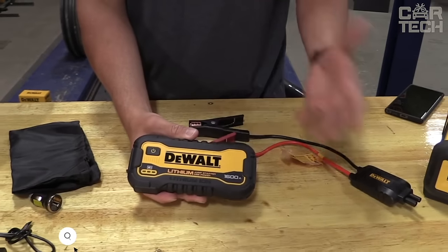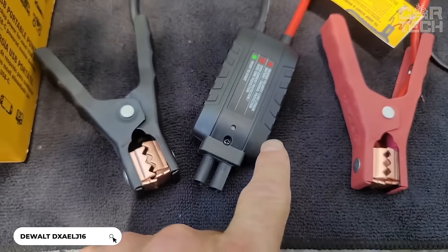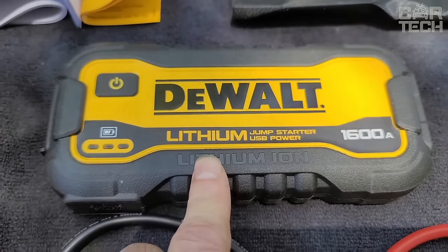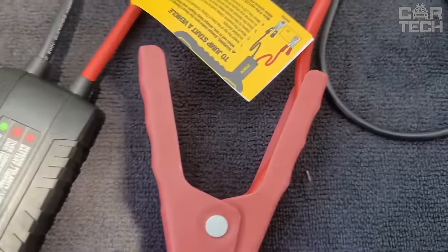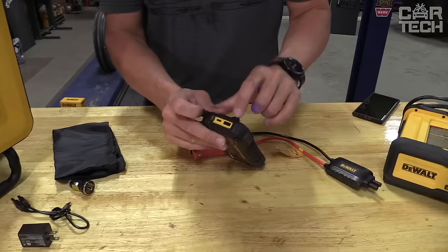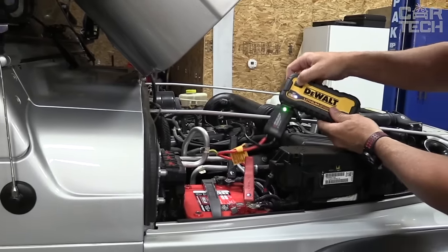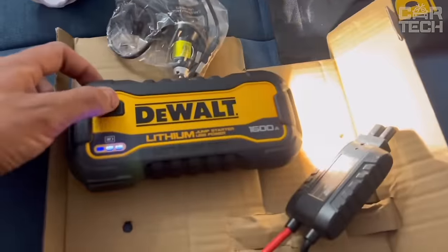Portable car jump starter has a 1600 peak ampere capacity and allows you to start engines up to a V8. Built-in rechargeable lithium-ion battery comes with 220-volt mains and 12-volt cigarette lighter charging adapters to charge almost anywhere. Features a USB connector for charging smartphones, tablets, laptops, gaming devices, and other electronics on-the-go. Bright LED flashlight will help with car repairs in the dark.